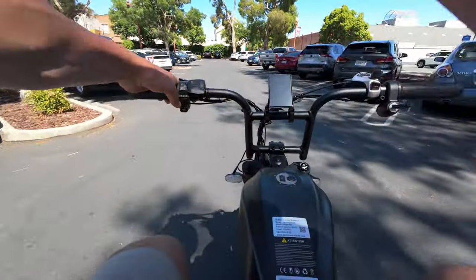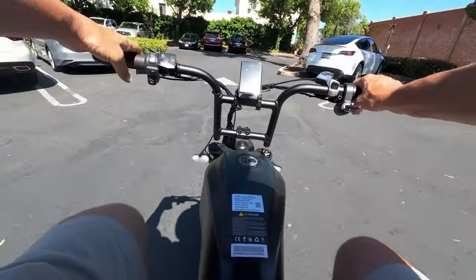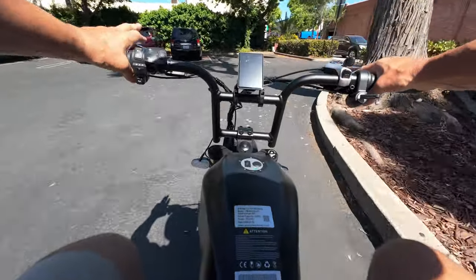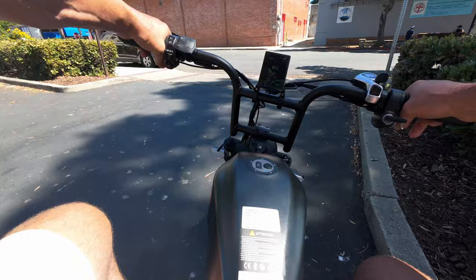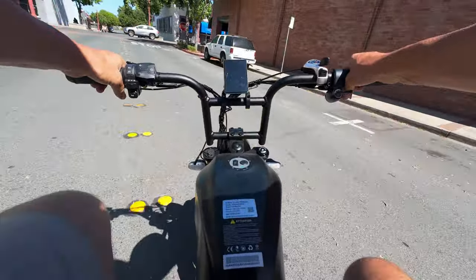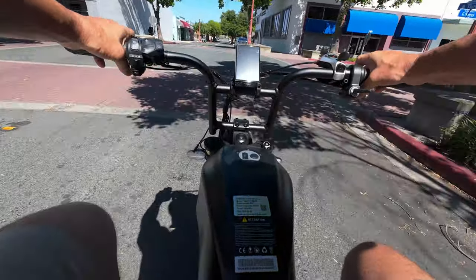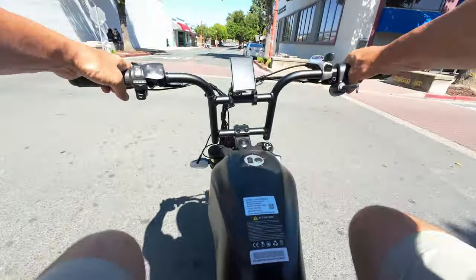I remembered to reset my odometer. Some of you might be thinking why don't you use Strava — I've mentioned it before but Strava on my current phone is extremely inaccurate and just doesn't work very well. At some point I'll be getting a new phone or a dedicated GPS device, but for now we have to rely on the odometer on the bikes themselves.